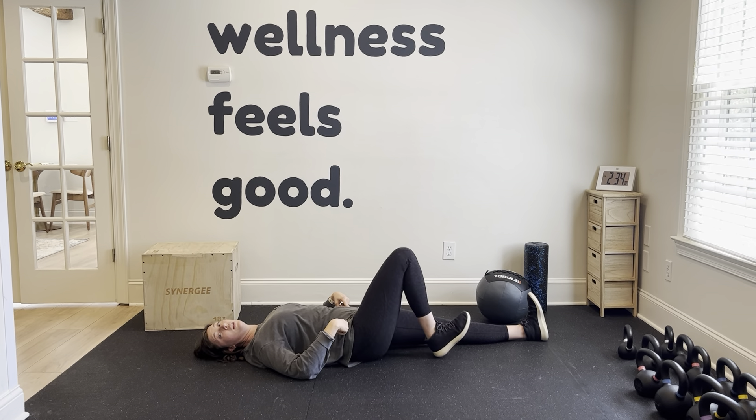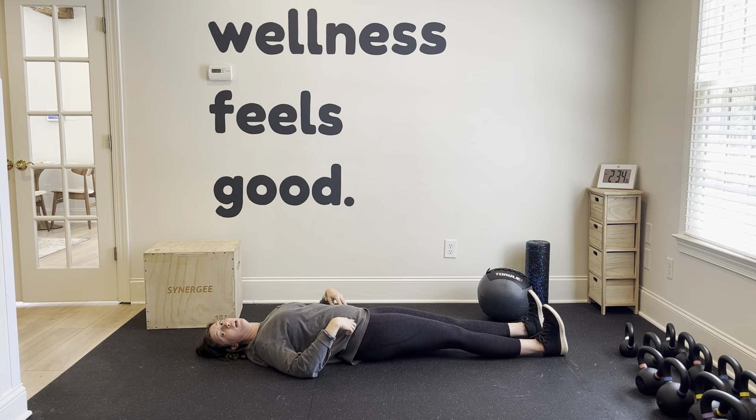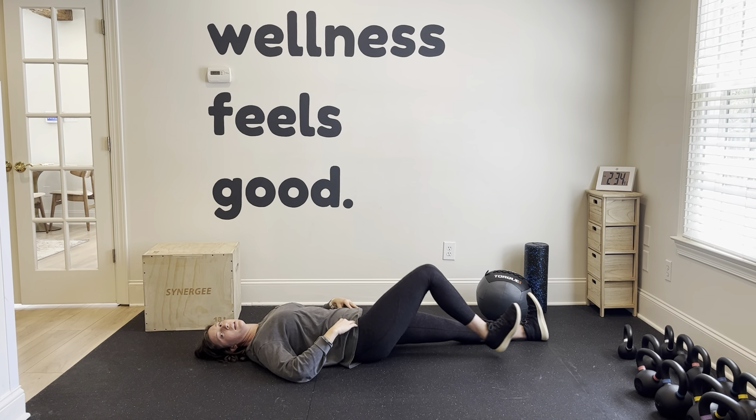You can exhale the whole motion, or you can exhale on the way in and inhale all the way out. You don't want to see any rocking here, so you can always bring it up and then make sure you're flat and then go down.